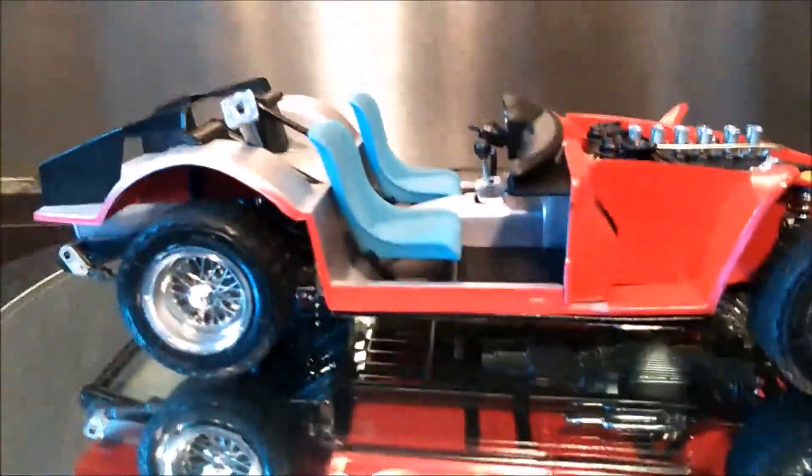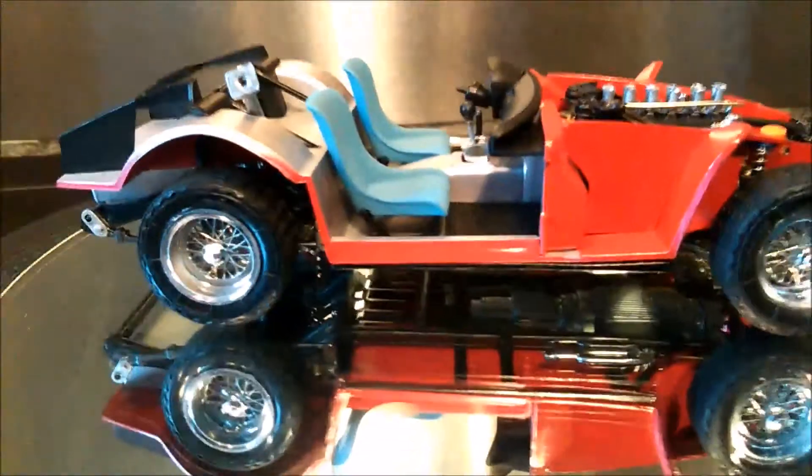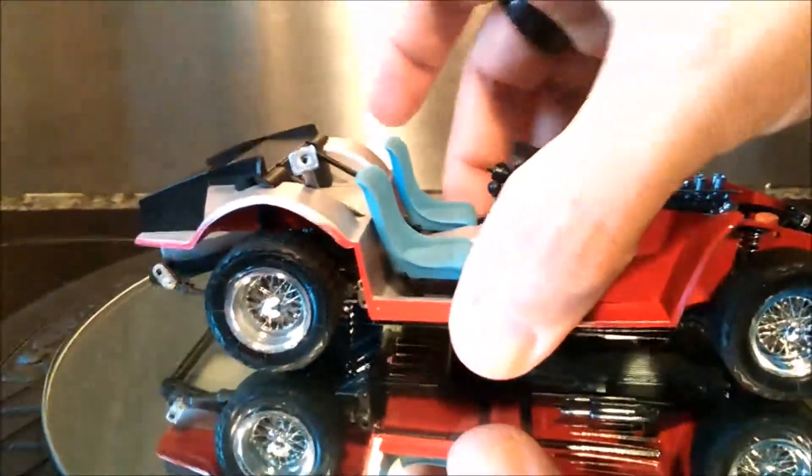As you can see, the underneath of the car is painted red. It's supposed to have been black, but I thought red would give it a better look. I'll just flip it over — there you go.